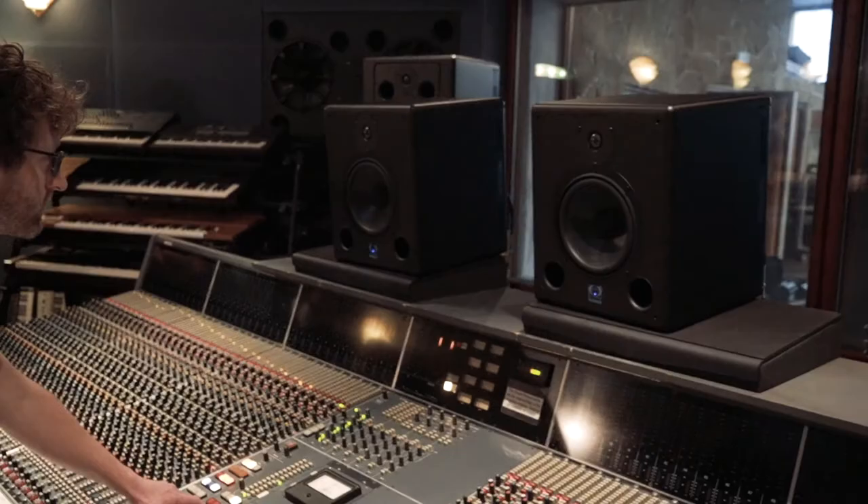Studio monitors are a tool ultimately for you, the mix engineer, to deliver a well-balanced mix that translates to multiple systems outside of your studio.